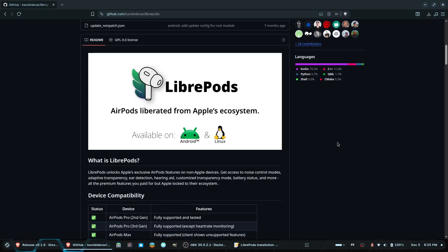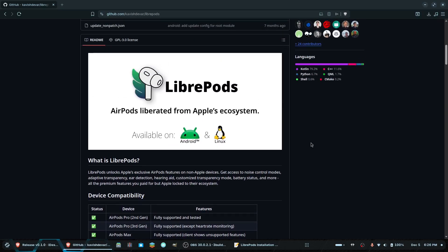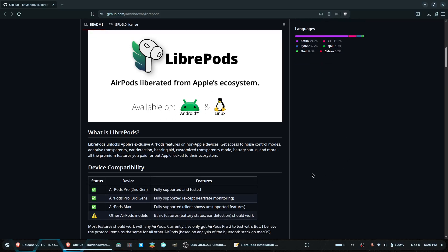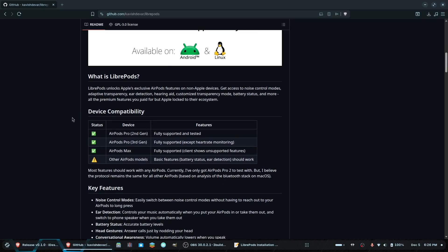How's it going, everyone? This is Liam here from Bobtail Entertainment. Today I'm going to show you how to properly install LibriPods on an Ubuntu/Debian-based Linux distro. If you haven't heard about the project, it's essentially an app that allows you to use AirPod features like transparency mode and ear detection, so you won't have to use an iPhone or Mac. I was actually surprised nobody else has done a tutorial on how to do this, so I figured I might as well give it a go.